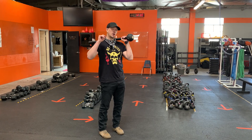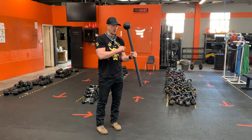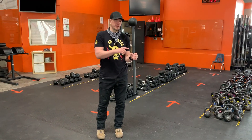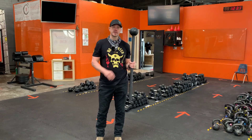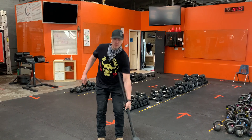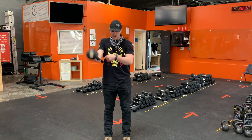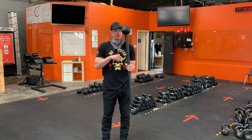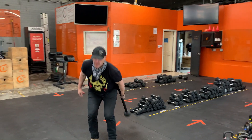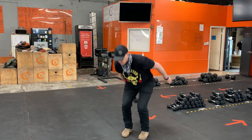Now we're going to take our original mace spin down technique and do it on one side. This moves us from low on one side to low on the other side, changing from high on one side to high on the other. The sequence is: low, crossbody catch, return, swing down, low, crossbody catch, return, swing down — repeating continuously through the integrated movement.